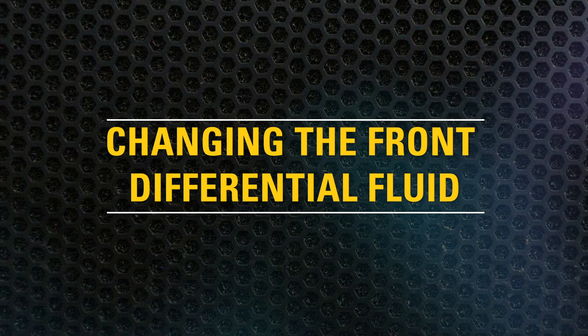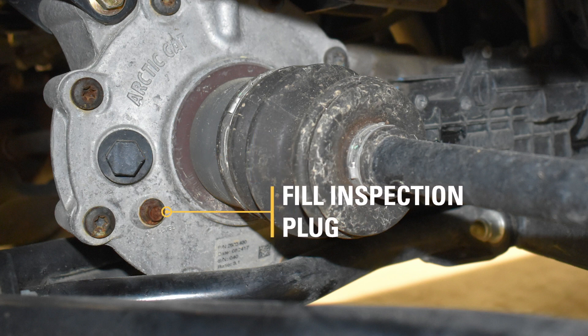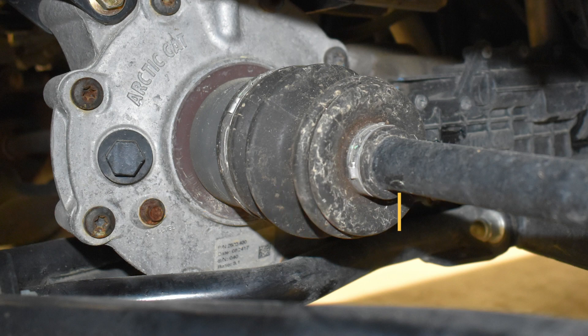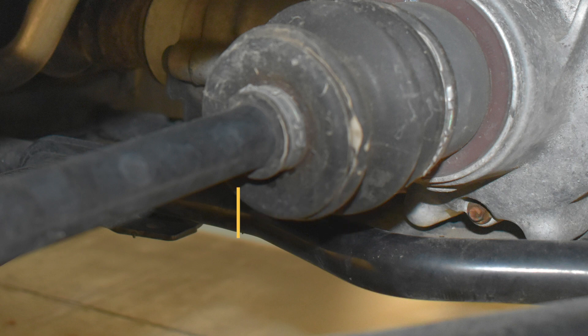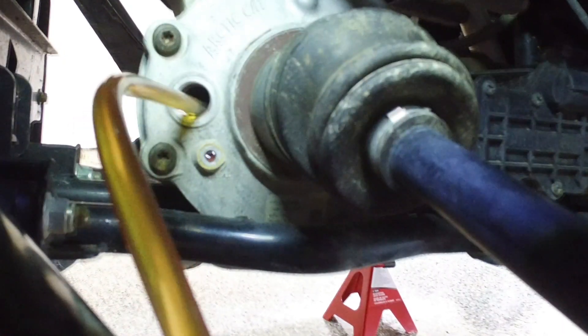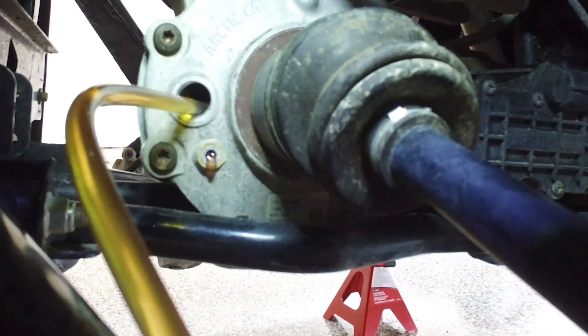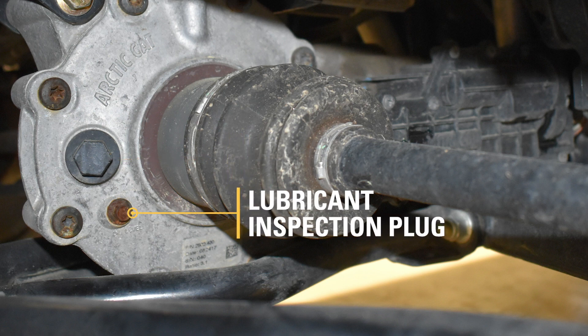Now you are ready to change the front differential fluid. First remove the fill plug and fill inspection plug. Drain the fluid into a drain pan by removing the drain plug. After the oil has been drained, install the drain plug and tighten to 45 ft-lbs. Use a fluid transfer pump to pour the recommended quantity and type of fluid into the fill hole until it is level with the lubricant inspection plug. Install the fill plug and tighten to 16 ft-lbs. Install the front differential lubricant inspection plug.